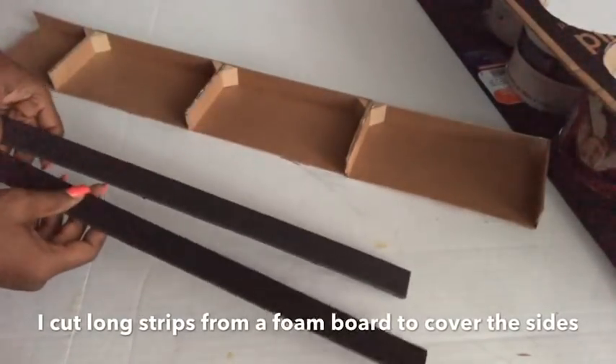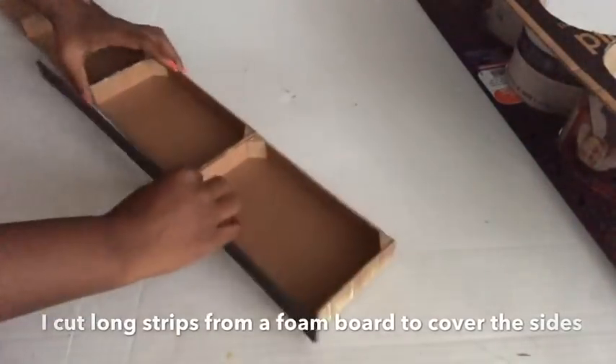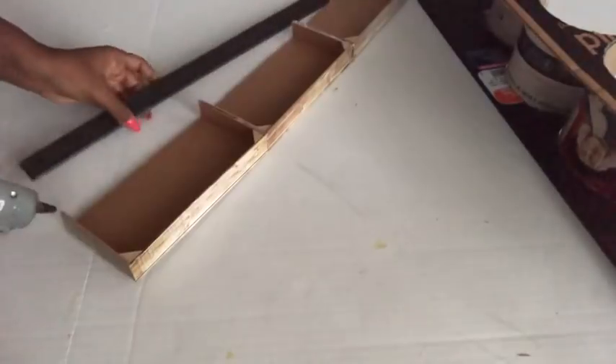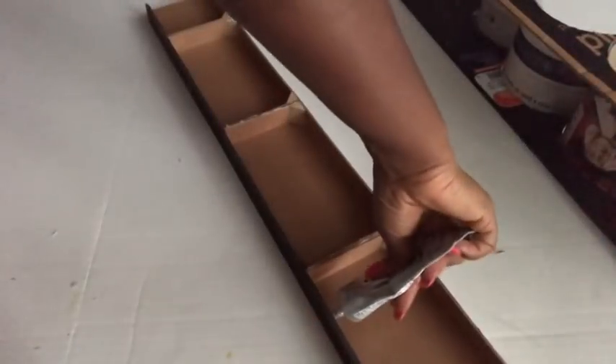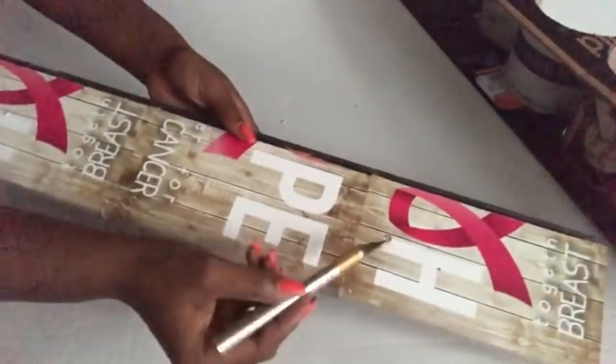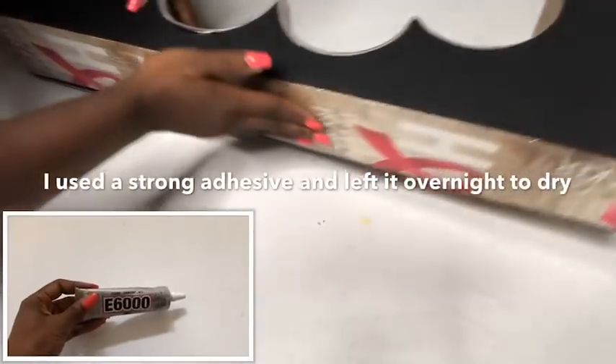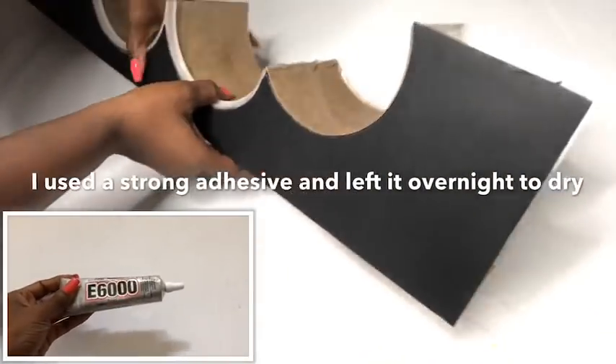By the sides I cut long strips of foam board to cover it up and to give it a much better hold. I'm going to be using E6000 glue inside. With my exacto knife I made three holes where I intend to hang the other essentials. I placed it inside the design to see how it fits, and then I glued them both together using a strong adhesive. I used E6000 glue and left it overnight to dry.